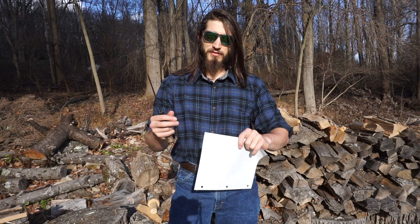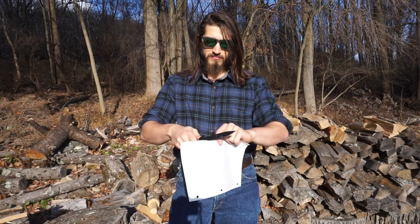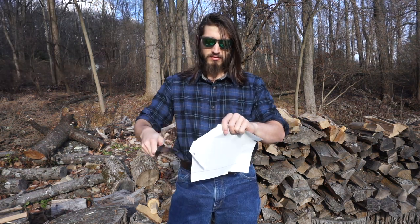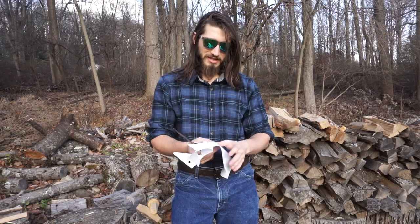After all that testing, let's see if it kept its edge with the 55 HRC it has. Not really — it's not super sharp.